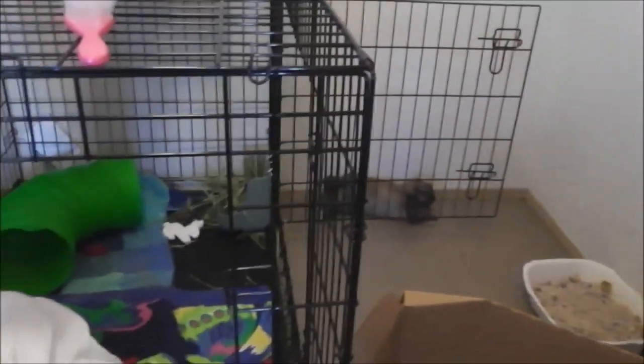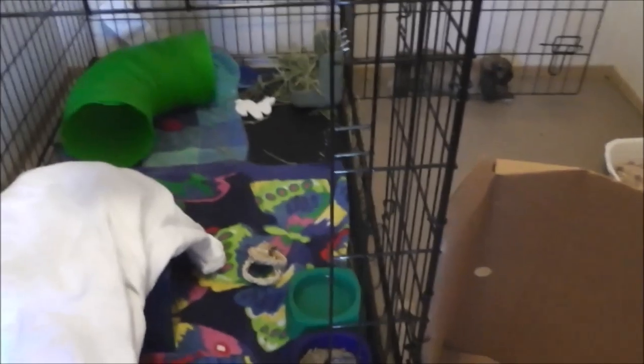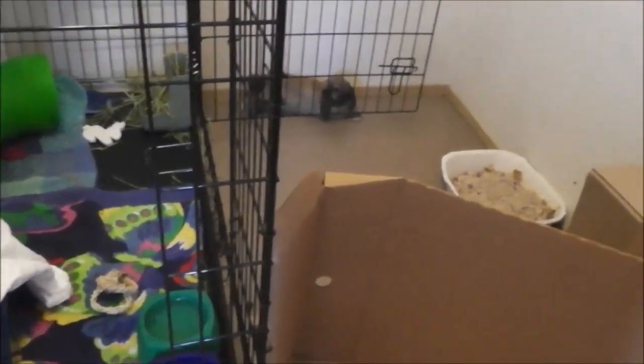That's just to block off so she can't get out while I'm not at home. And that is pretty much her cage. It's not a big cage or anything — it's a little five-minute thing. And if you have any concerns, worries, or questions, comment.